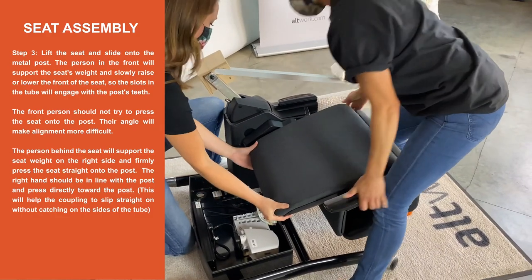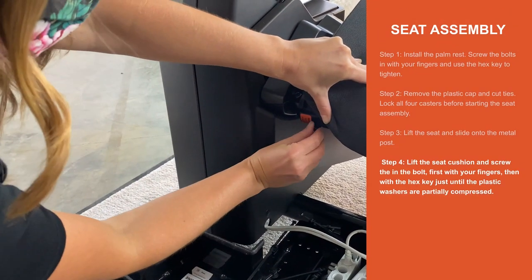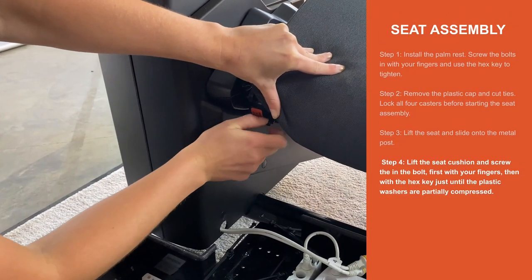Read instructions carefully. Step 4. Lift the seat cushion and screw in the bolt. First with your fingers, then with the hex key to tighten.